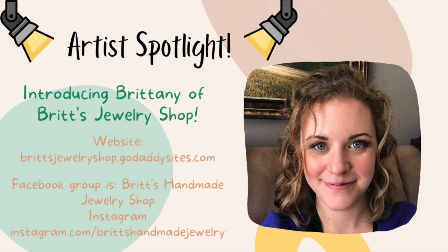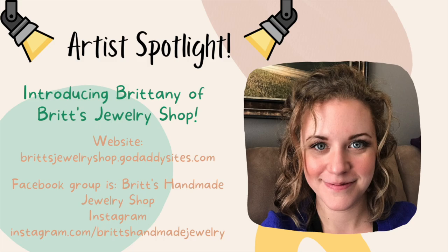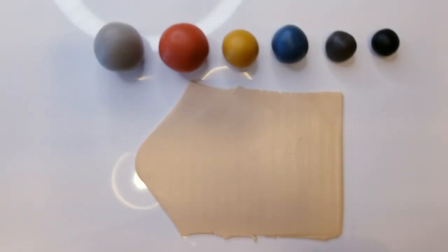This is Brittany from Britt's Jewelry Shop. You can find her on her website, Facebook, and Instagram, and she's going to be sharing with you today how to make these really fun abstract style polymer clay earrings. She's a super talented artist. I really think you guys are going to enjoy this video today. Make sure to check her out — all her links will be in the description box down below. Hey everyone, my name is Brittany, and today I'm going to teach you how to make abstract earrings. Thank you Kristen for having me.